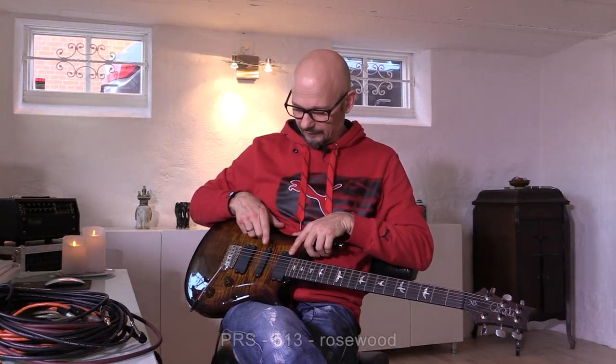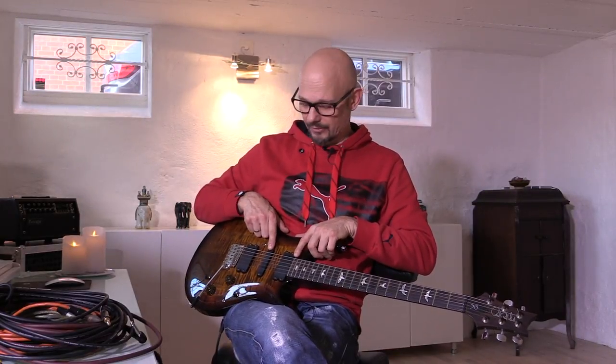We will record from my PRS 513 guitar, either with a neck pickup as single coil, single coil together with a middle pickup, single coil together with the bridge as humbucker, and finally the bridge as humbucker all by itself. So we'll get some different tones from my guitar as well.